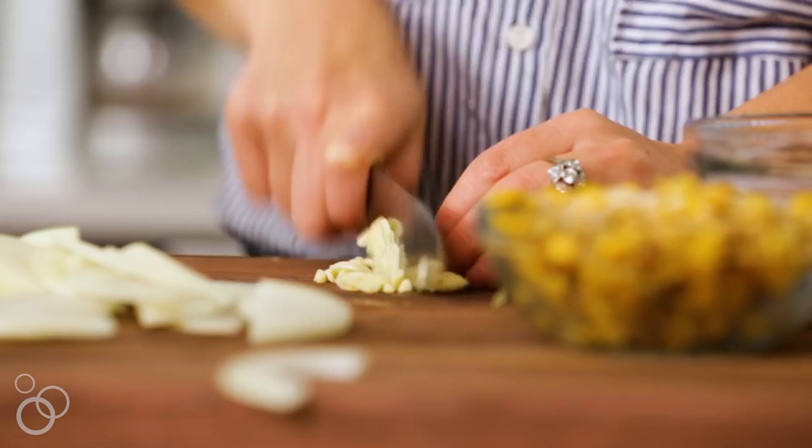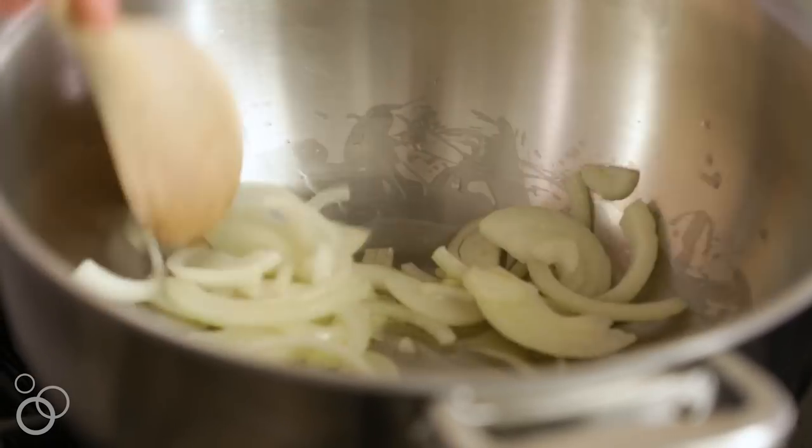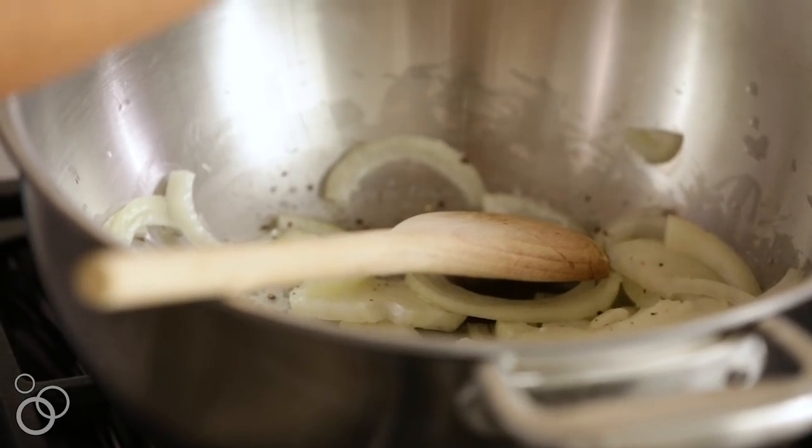So the first thing we have to do is chop up some onions, some garlic, and some jalapeño. We're just going to sauté the onion down and season this with a little salt and pepper, because remember, you always want to season as you go. While that's going, we can add the jalapeño.